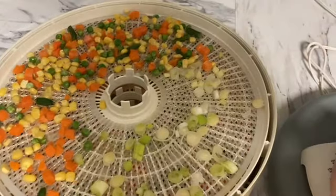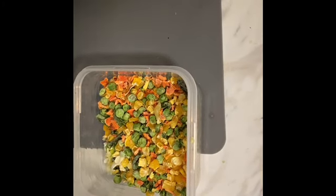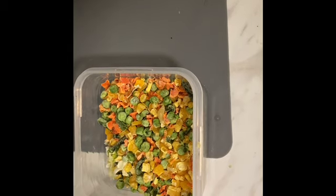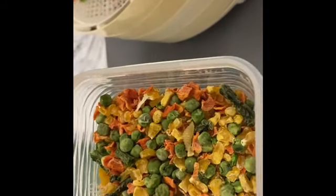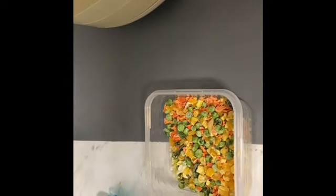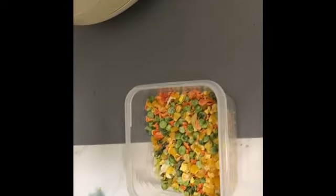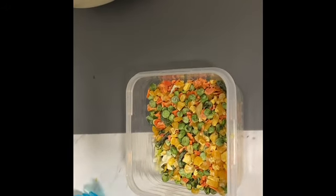I'm going to dry these at 135 degrees. Our mixed vegetables are now dried. Move those into a container — and you can see, just like with the pasta, it doesn't look like much. That doesn't look like four servings, but trust me, it is. I've made the mistake of looking at my dehydrated food and thinking that doesn't look like much, and pouring more into the bag and just having a meal that's way too big.